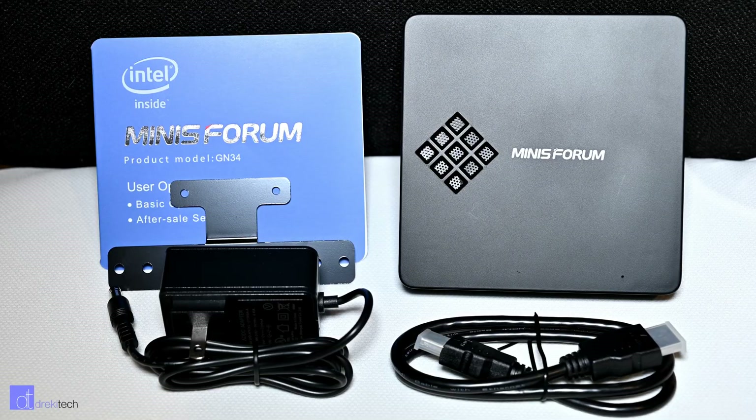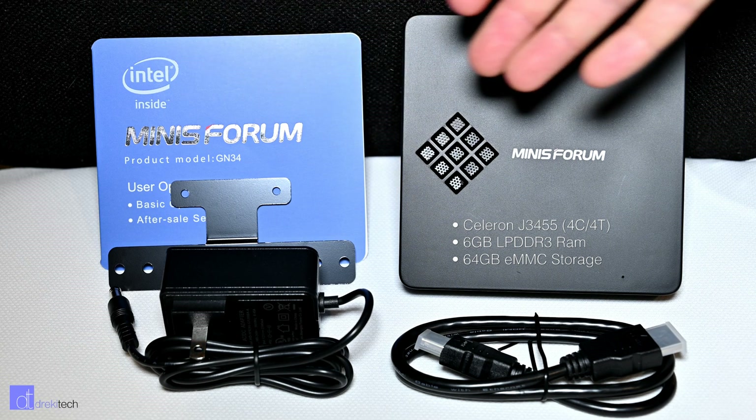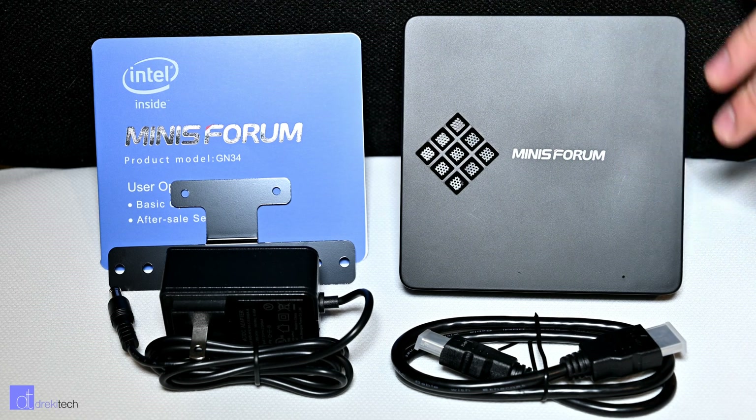The box itself is made out of plastic but it feels pretty solid overall. There's no real creaking or flexing to the frame — it just is a little bit hollow.